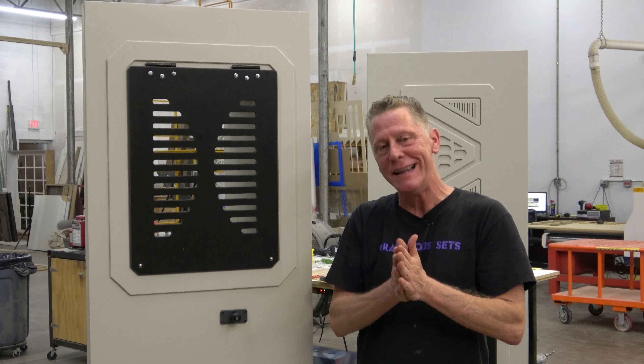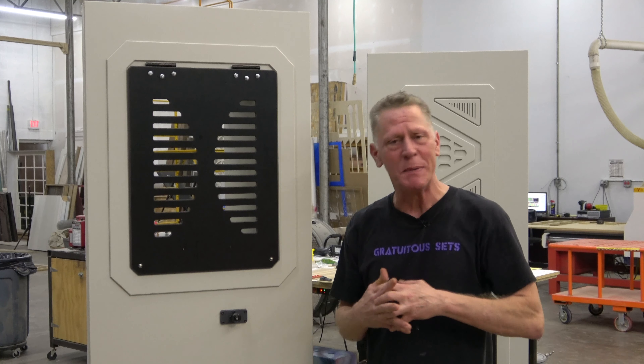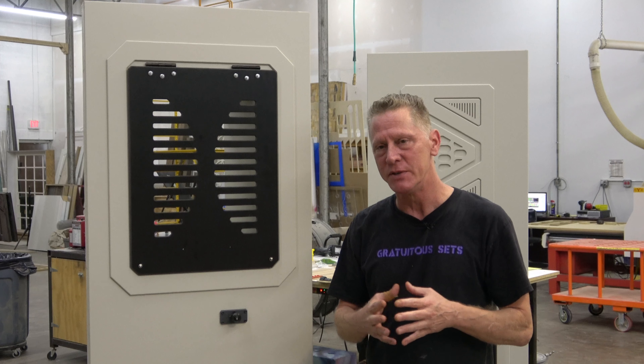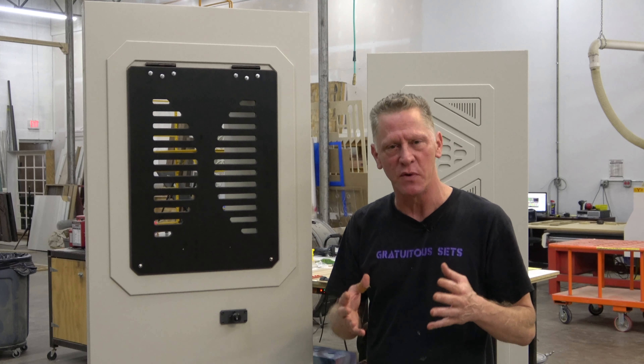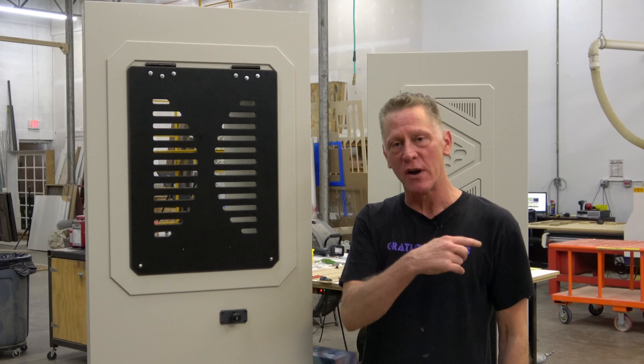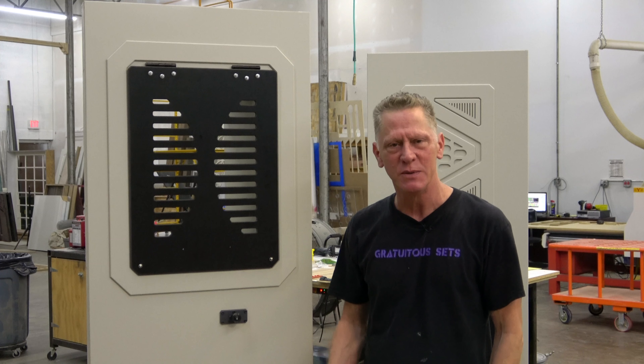We're going to talk next about greeblies and spaceship styling, and different ways that those things can be accomplished. I'm going to show you some other stuff that we haven't showed you before, and that's always nice. Make sure you push the like if you liked it, and subscribe if you haven't.